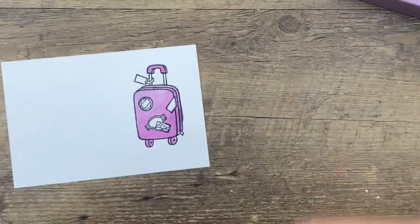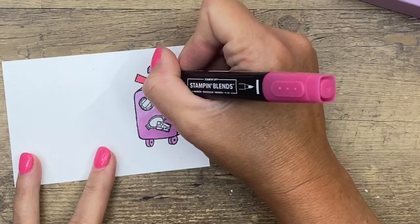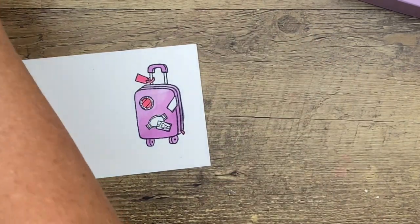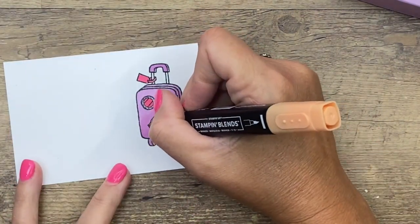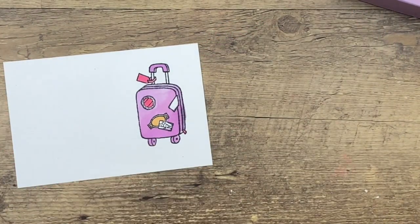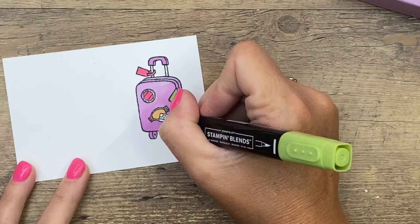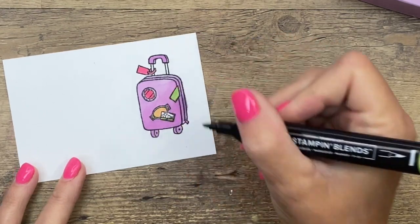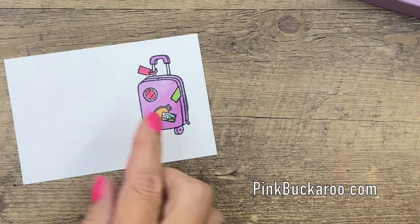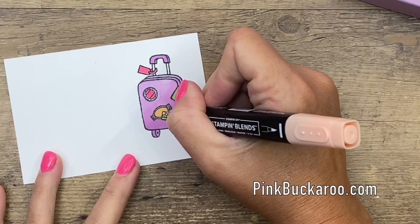Now Polished Pink — I'm going to do the tag right here in Polished Pink, a little zipper, and the center of that tag. Then dark Pale Papaya and we'll do this one. And let's do Granny Apple Green — this little image I couldn't quite tell what it is but I think it's the sun and the sky, so I'm going to color it as such with Granny Apple Green, Pool Party, and then just my light Pale Papaya.